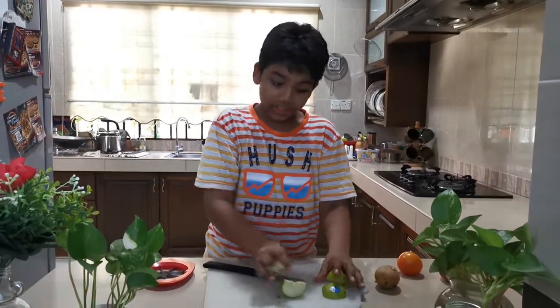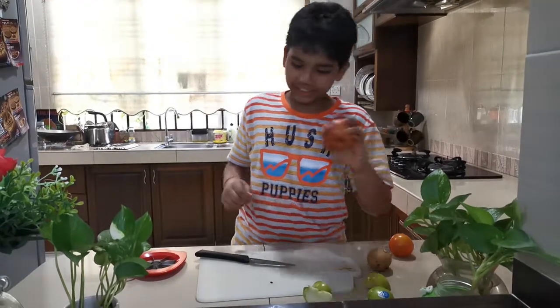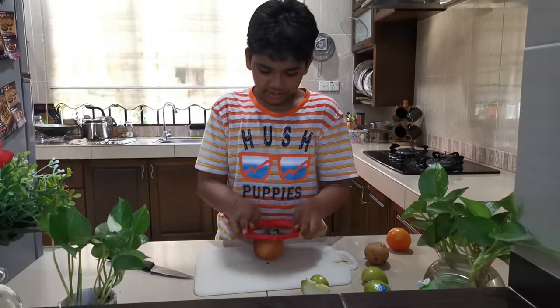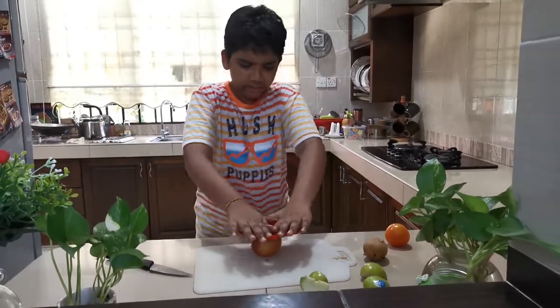So now I'm going to demonstrate how easy it is to cut the apple with the gadget. Place your apple on the smooth, thick surface, take your gadget, and then press it with all the strength you have.